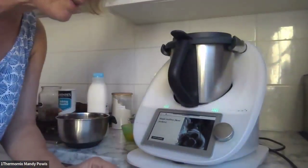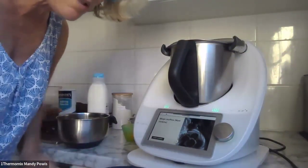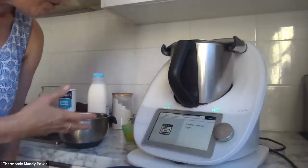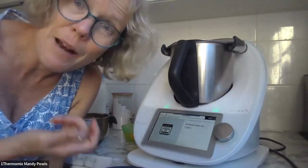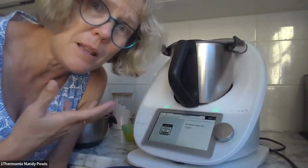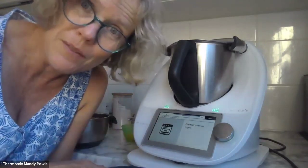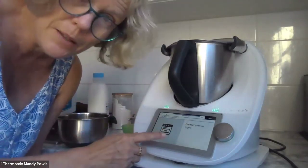I'm cooking some muffins here — these are Magic Muffins by Noni Jenkins, she's a Thermomix blogger. I love them because there's banana, zucchini, and carrot in there — all sorts of things that might be looking a little lonely in your fridge. You can use them up in these muffins. They're also gluten-free.